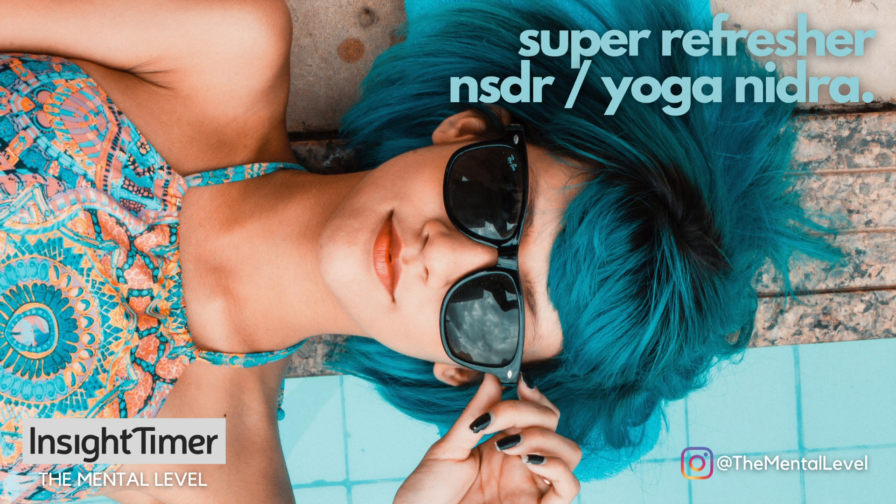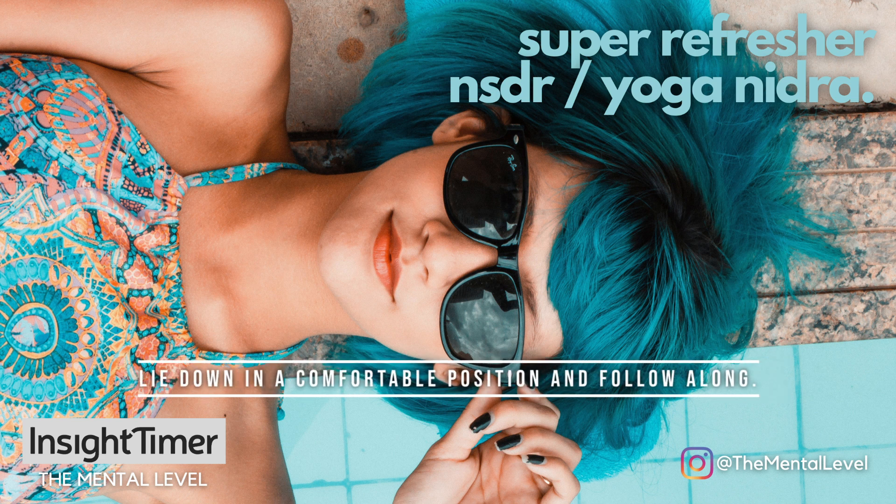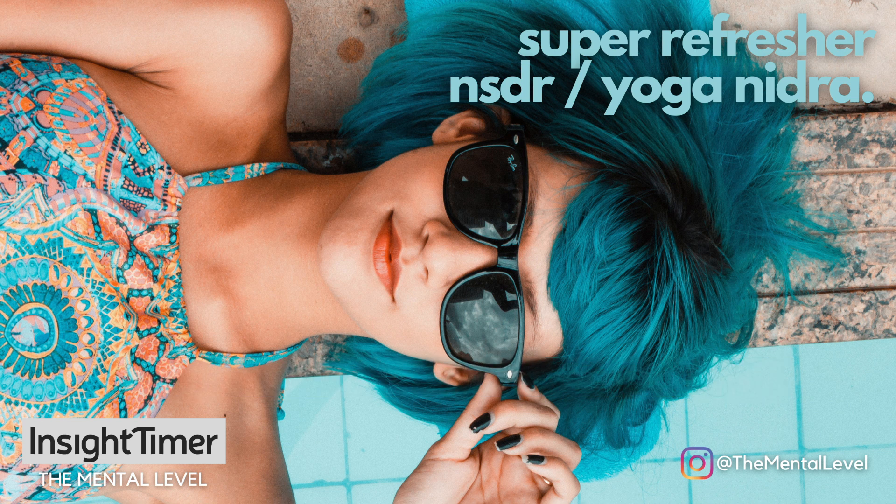Either way, begin by lying down in a comfortable position with your arms by your side and your legs straight out. Take a deep slow breath into the nose, fill up the entire body with the breath, and relax your muscles as you exhale out through the mouth, letting your body sink and land into the support underneath you.